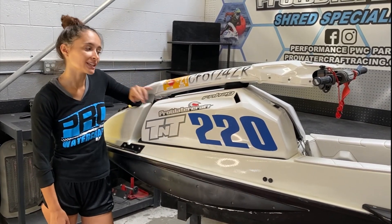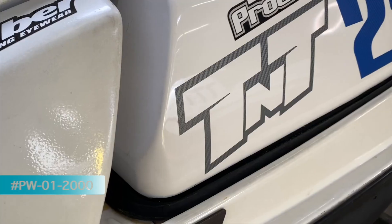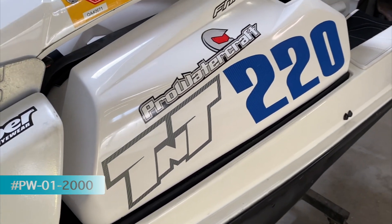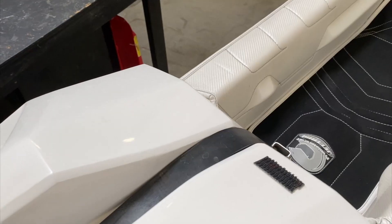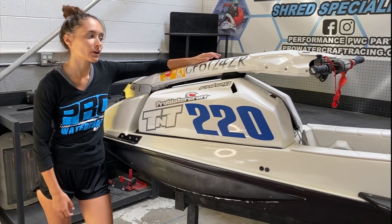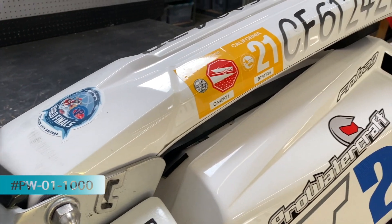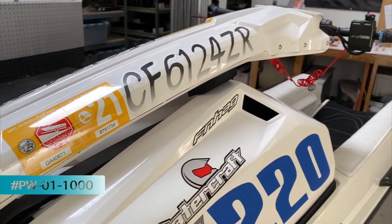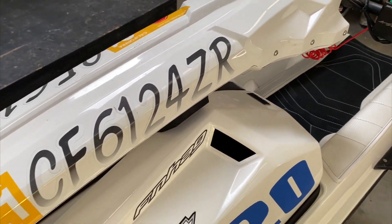These two upgrades are really hard to miss — not only do they have function, they look really awesome. First we have our 550 force hood: it's going to be a lot lighter than the stock hood, it looks awesome, and it has additional air intakes to get more air to that motor. On top we have our super popular pro light handle pole, available in white and black. They're lighter than stock and also a little bit shorter, which helps get your body position further forward on the ski.